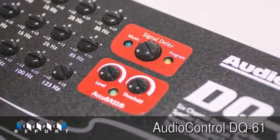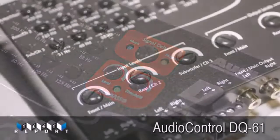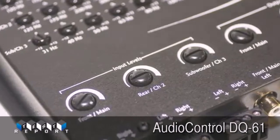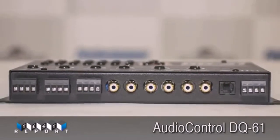With signal delay adjustments for the front left channel and the subchannels, the DQ61 makes not only interfacing with all the OEM radios simple, it also makes tuning and system setup a breeze. And maybe best of all, there are no computers or other external devices required. The Audio Control DQ61 is a lot of technology in a small box, and it could prove to be the go-to OEM interface of 2014.